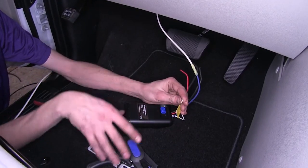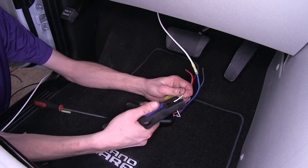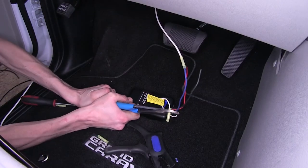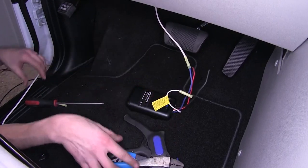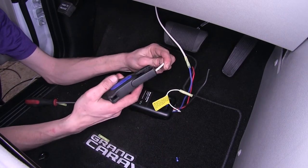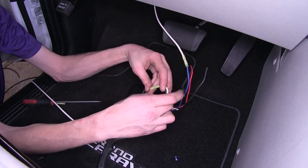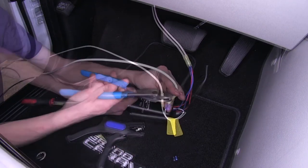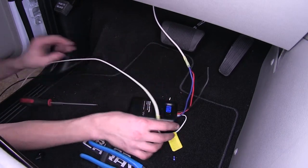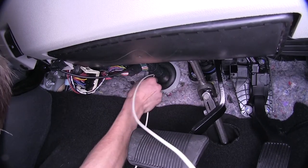Our white wire on the brake controller itself is our ground. We'll strip off some insulation and attach a butt connector to it. Our excess white wire — we'll strip off an end of the insulation, stick it onto the other end of the ground off the brake controller, and crimp that down. Then we'll pass the remainder of the white wire through the firewall in the same location that our other white wire went through.